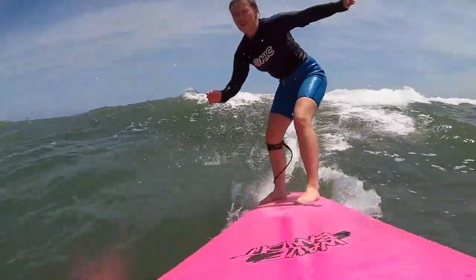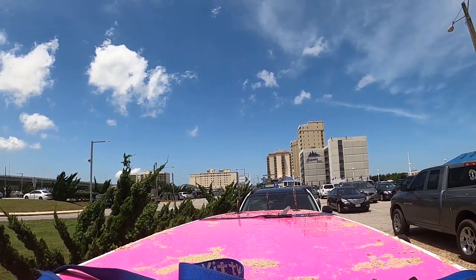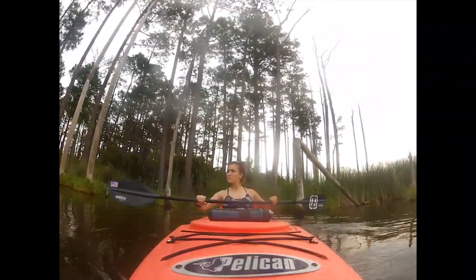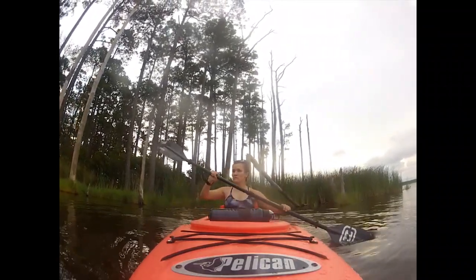For a step-by-step guide on how to strap just a paddleboard or a surfboard to your vehicle, please see the link down below for another one of my videos. And for a video on how to strap just a kayak to your car, please see the link down below in the description.